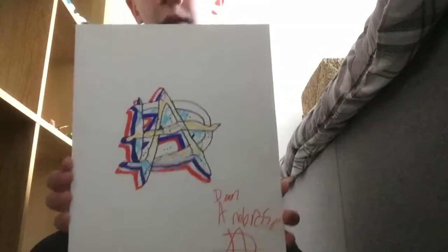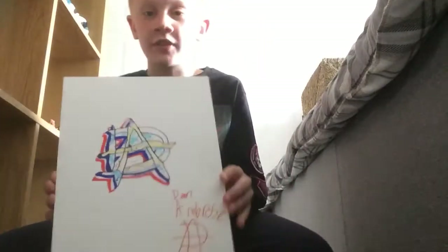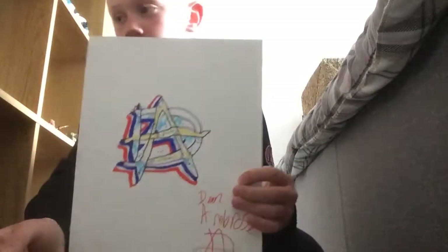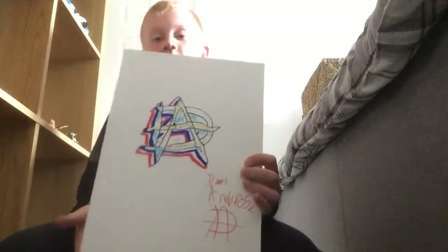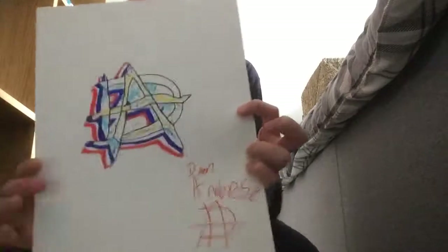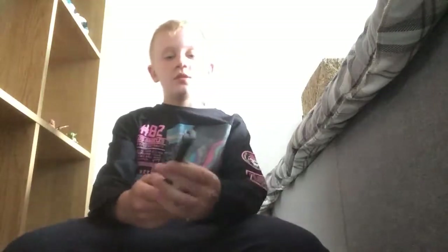My favorite one is Dean Ambrose. By the way, they're not their symbols — it's because I did some graffiti art. If you go onto YouTube you can get step by step Dean Ambrose graffiti and he'll teach you how to do it. It's got his name, Dean Ambrose, and his signature. This is my favorite one.